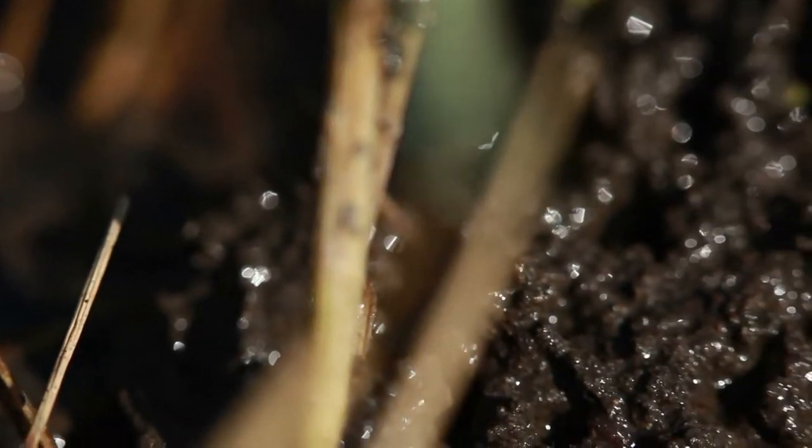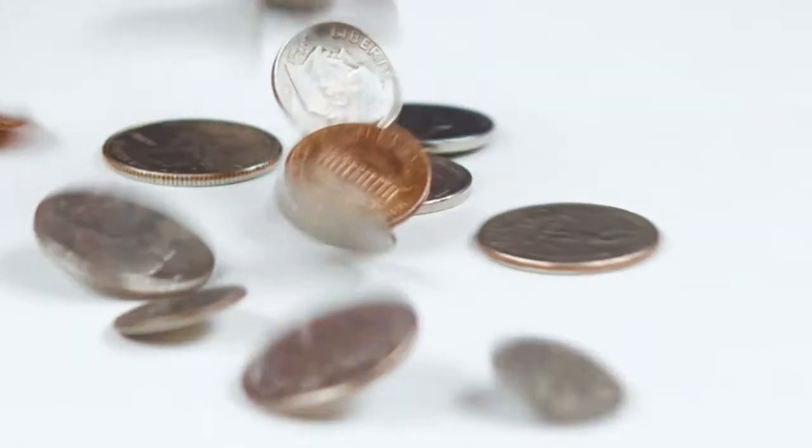If your plants start looking bad, you need to replenish the soil with nutrients — good stuff that they can eat. I found this recipe for homemade plant food, a Miracle-Gro hack recipe that you can make for just pennies.